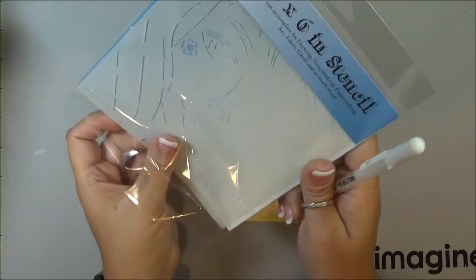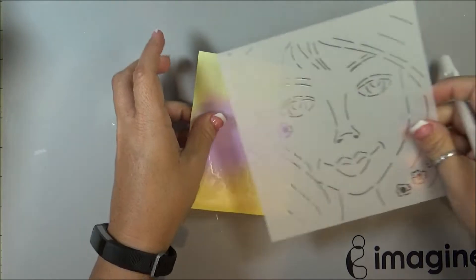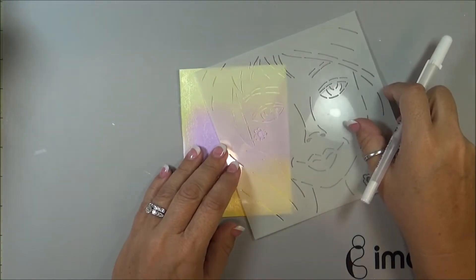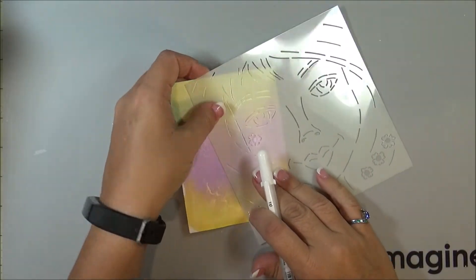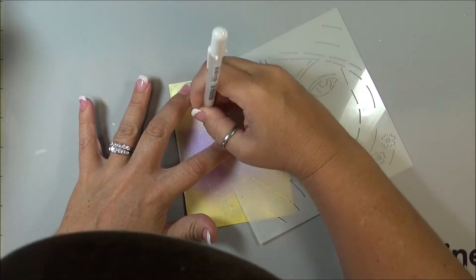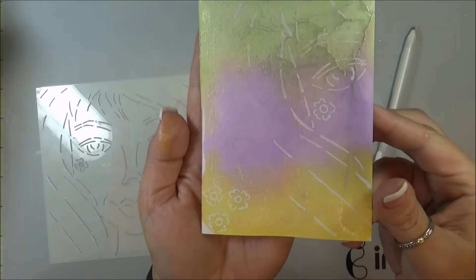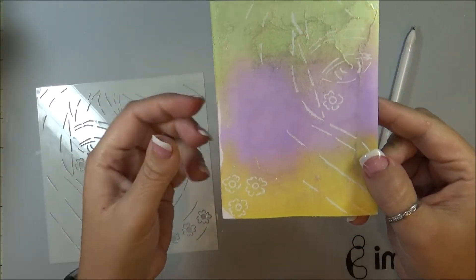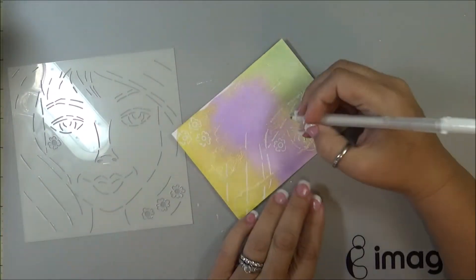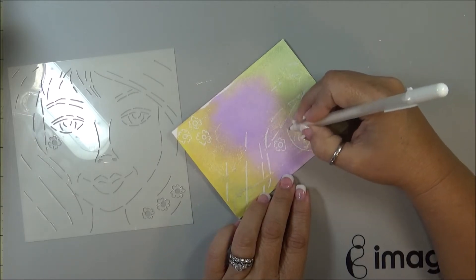Now using this pencil and the Jelly Roll pen, I'm just going to place that on there at an angle. And I'm going to trace the image. There we go. And I added a few extra flowers over here in the corner. And now basically what I'm going to do is connect the dots, so that way I have a full image instead of a stenciled image.